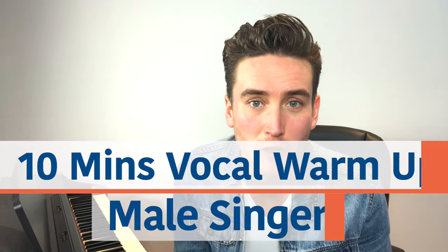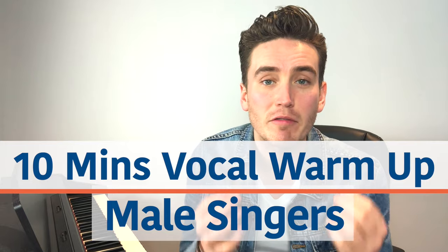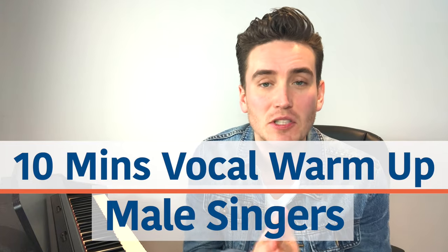Hi, I'm Christopher David Mitchell and today we've got a special episode which is a 10-minute vocal warm-up. This episode is designed for the gentleman. What's going to happen is I'm going to demonstrate once on each exercise and then I'm going to leave you uninterrupted to do the exercise, because I want you to have this as your daily routine or something you use for your performances and your auditions to keep you in vocal shape. So let's begin with the first exercise.